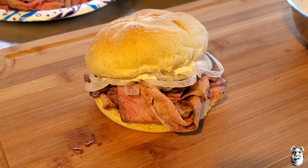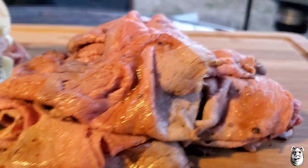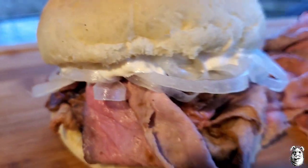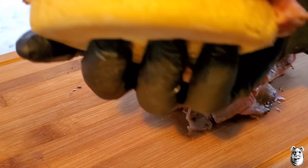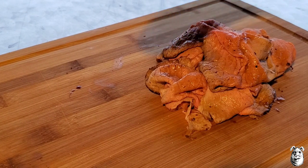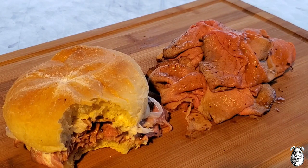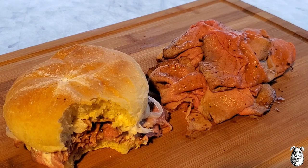Let's get a taste of this bad boy. Look at that — that right there is what it's about. That tiger sauce comes packing through the flavor of that beef, spot on. Thanks for watching, stay safe.